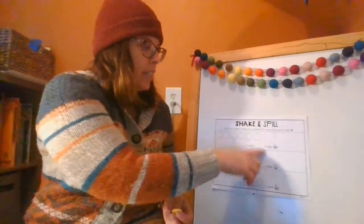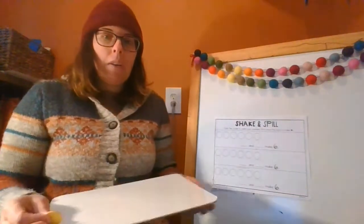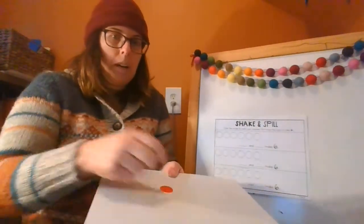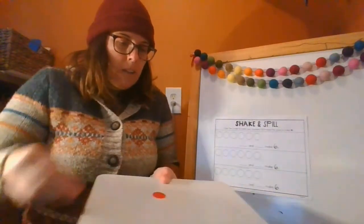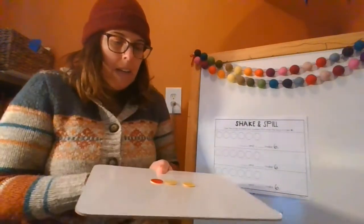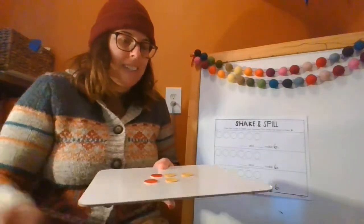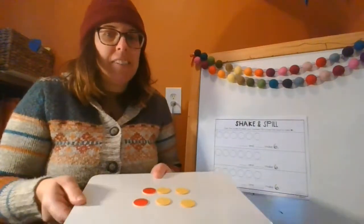Since mine is six, I need six chips. Will you count with me? Let's count together. One, two, three, four, five, six. Okay, so I have six chips.